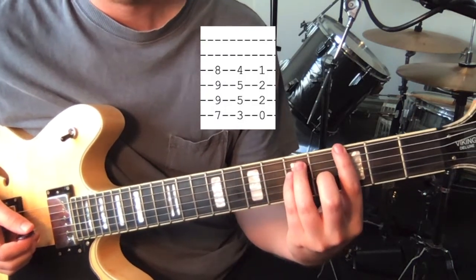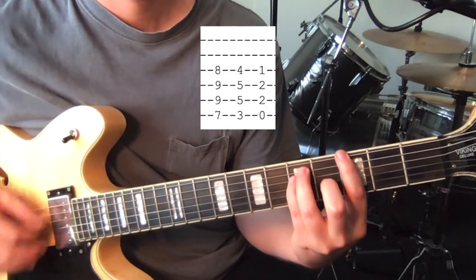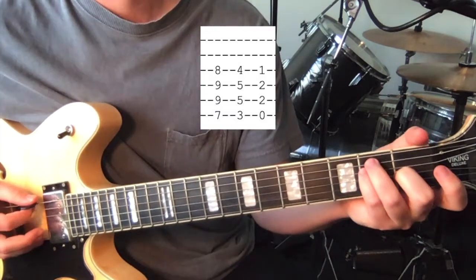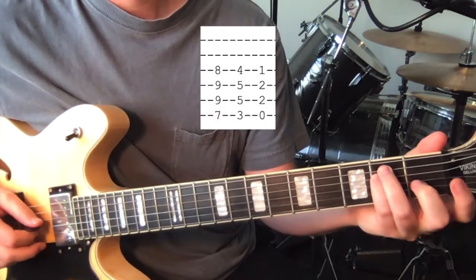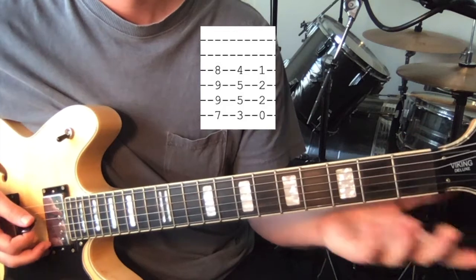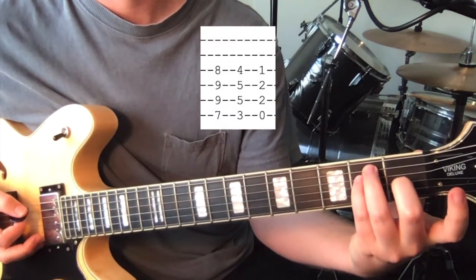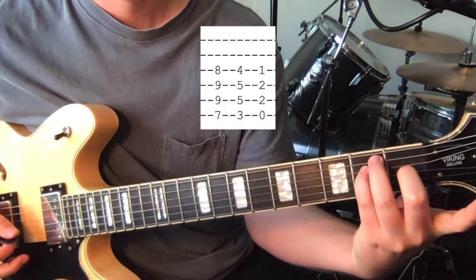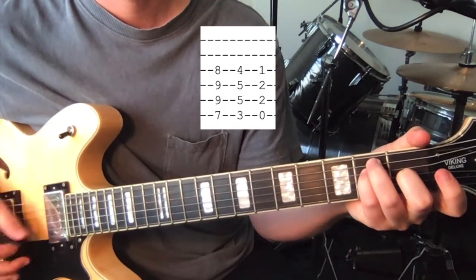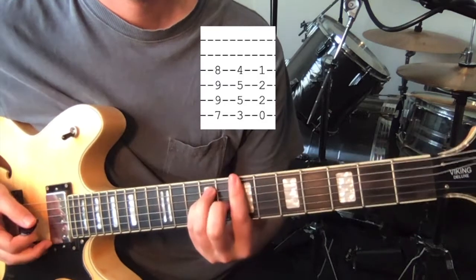And we move it down four frets to 3rd position — so now we've got 3, 5, 5, and 4. Then we move it down again to basically your standard E major chord: open 6th string, 2nd fret on the 5th and 4th, and 1st fret on the 3rd string. You can play it normally or just keep your hand in the one shape using the fingers you've already got. And then repeat. And that's the chorus.